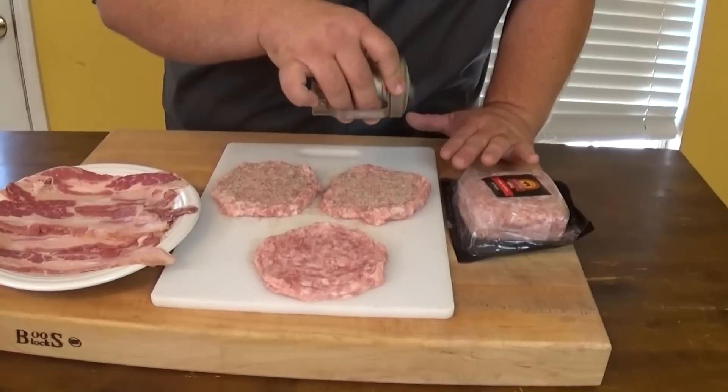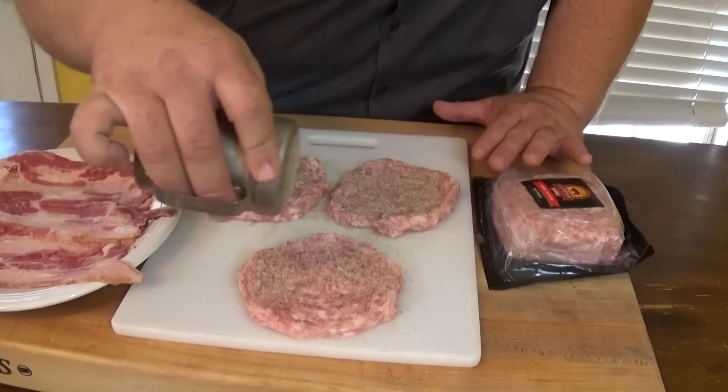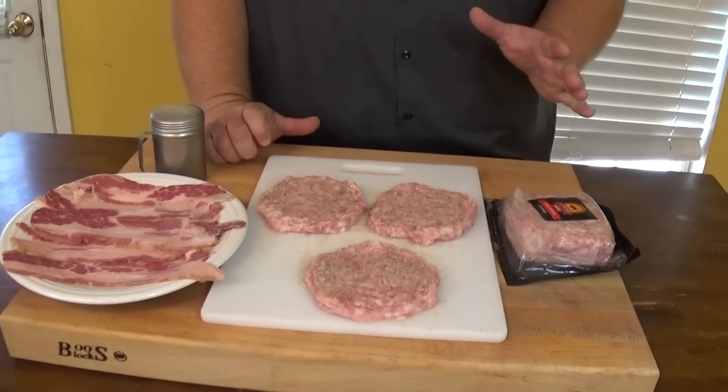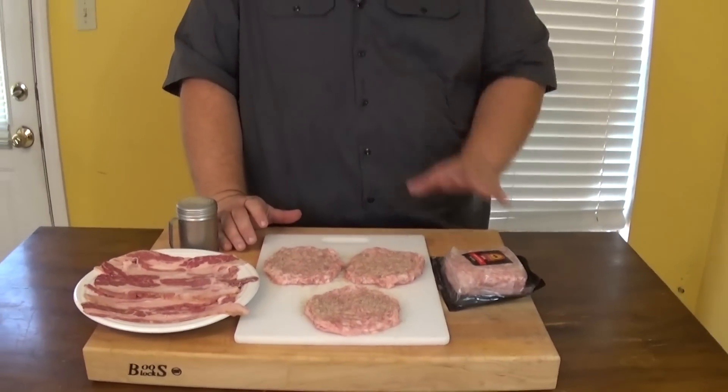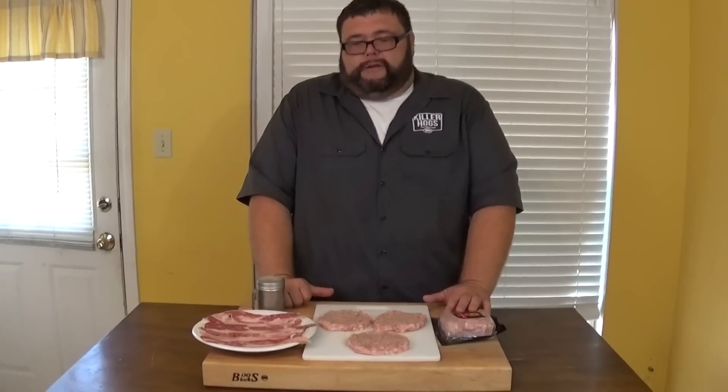When I'm doing burgers, I typically season the first side on the board, then take them out to the grill and get them season-side down and season the top on the grill. It's less handling, so your burgers won't tear as easy. And if they're sitting out for a little bit on the counter, just stick them back in the freezer for a few minutes to firm them up — they'll be perfect when you get them out on the grill.